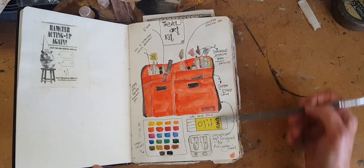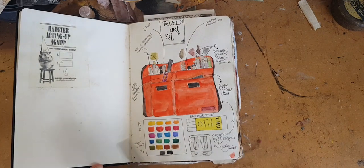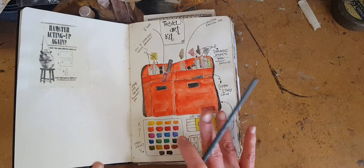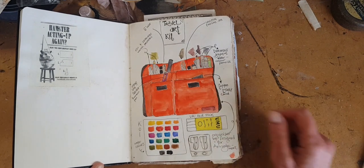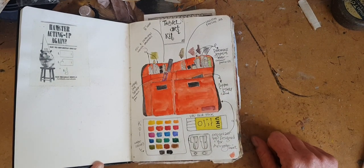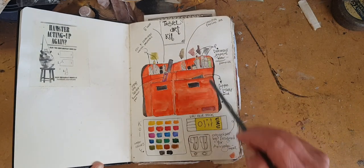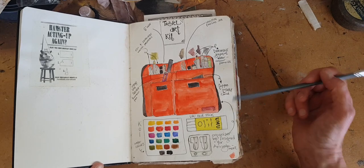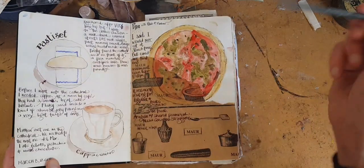A good way to start your book if you're a little anxious about the blank book — and who isn't — is just draw your art supplies. Draw your travel art kit. If you're curious about what is actually in this travel art kit, I have a video about that, and there's a link to it below in the text.